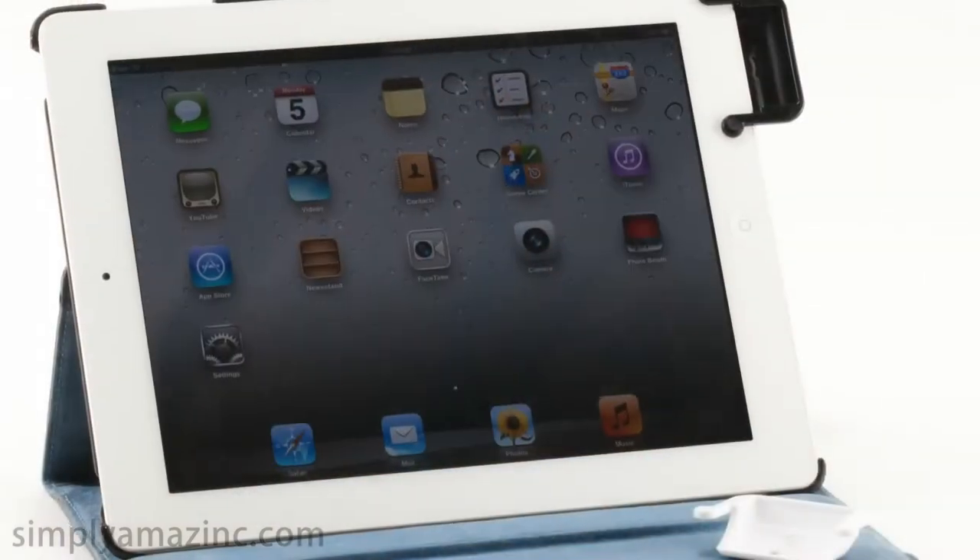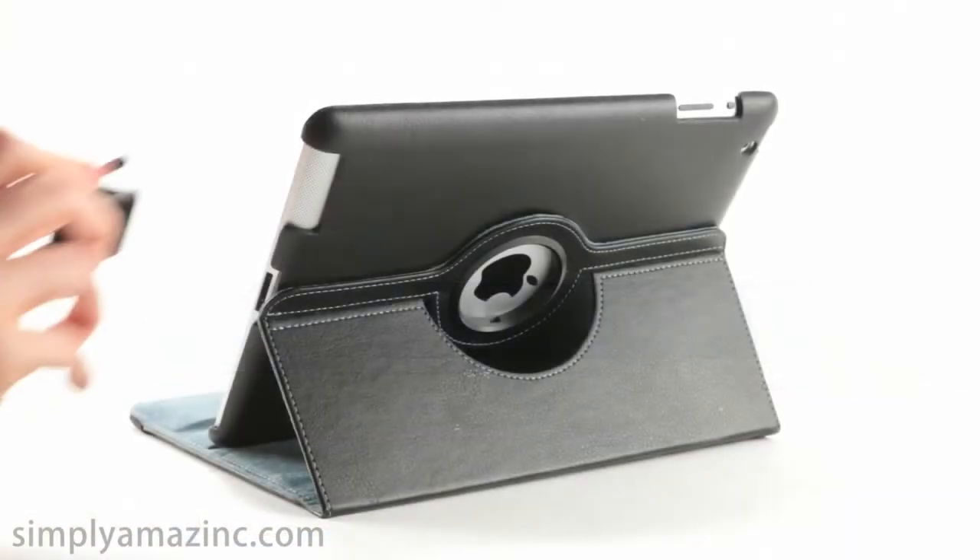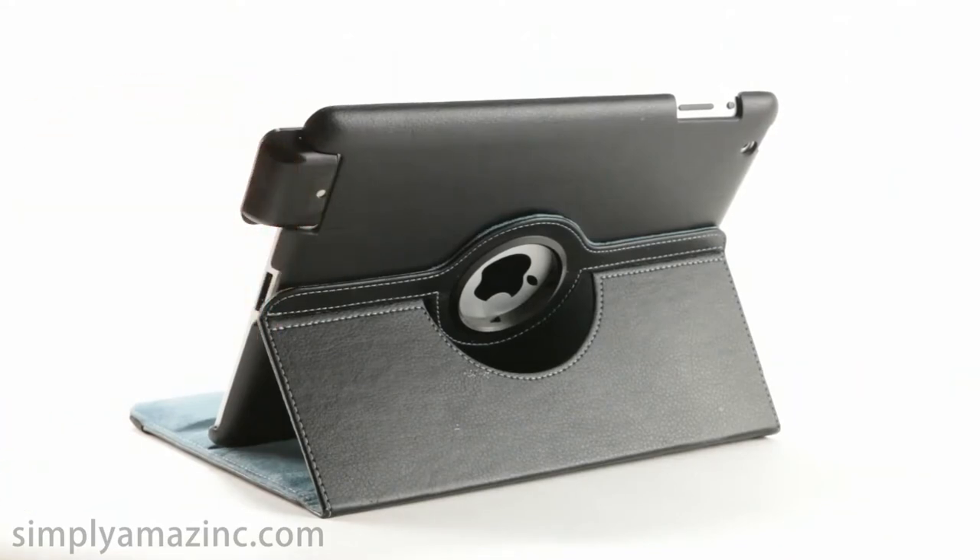Hi, I'm Alexis, here to tell you about the SoundBender from Simply Amazing. You know how the sound from your iPad can be hollow? Well, SoundBender from Simply Amazing solves that problem.